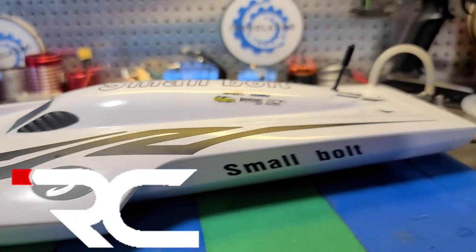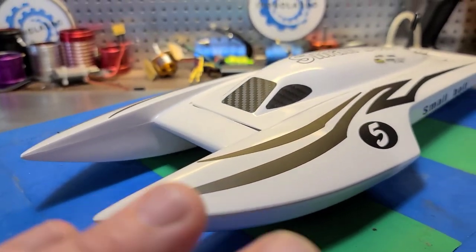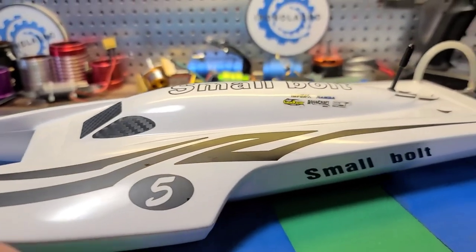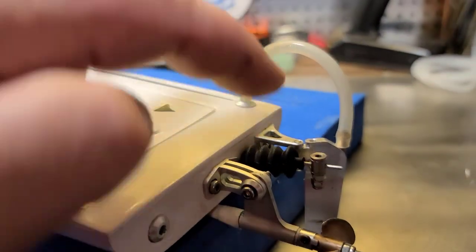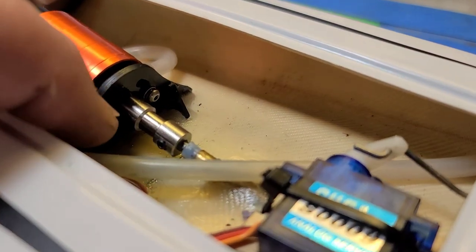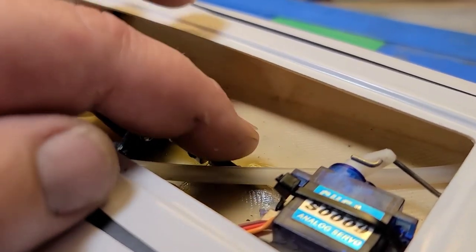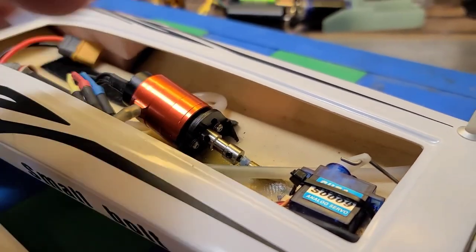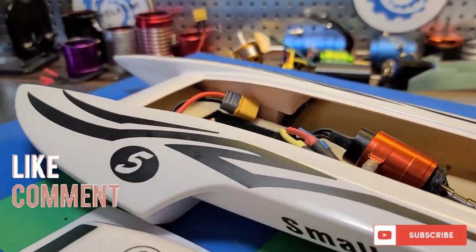Welcome back to the channel — if you're new, welcome to the boat gang. I got the TFL small bolt-on-the-block boat. This is a second-hand boat; I'm the second owner. I want to show you guys the boat, go through it, make sure everything's working properly. I need to check the cooling, grease the driveline, and I've got a little trick to show you if you have a bore on your coupler that's too large for your motor or flex cable.